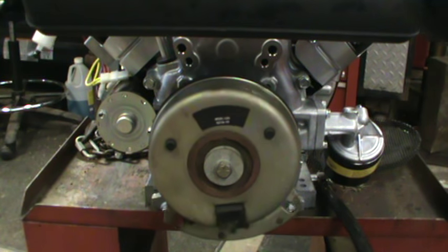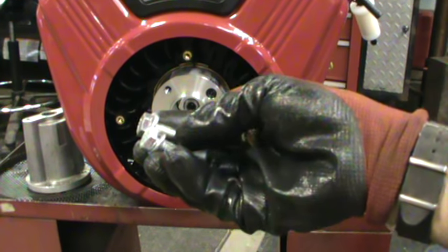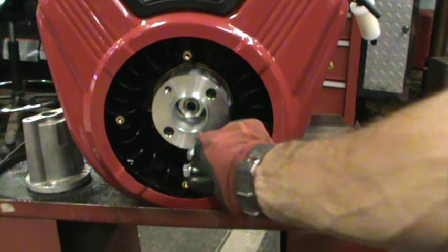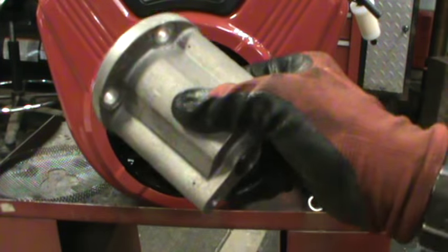We'll spin it around and put the driveshaft coupler on and show you how that goes. Okay gang, we flipped the engine around. We've got the driveshaft coupler. Now with the Small Engine Warehouse engine swap kit that they give you, they include the two bolts you'll need to torque down onto the coupler that they have made to work with the driveshaft coupler.